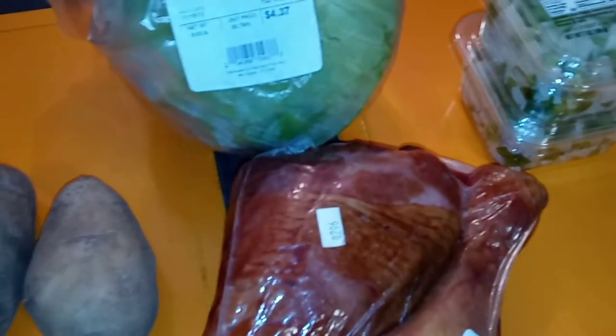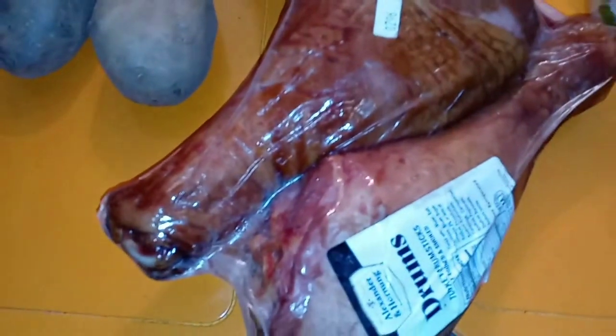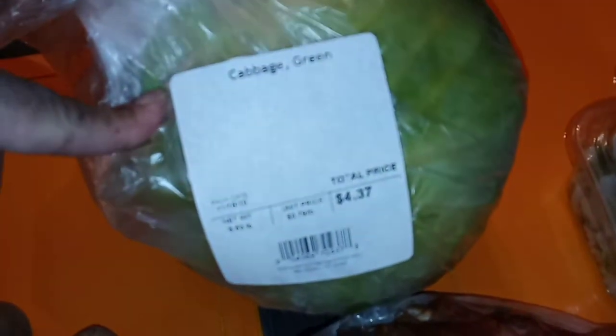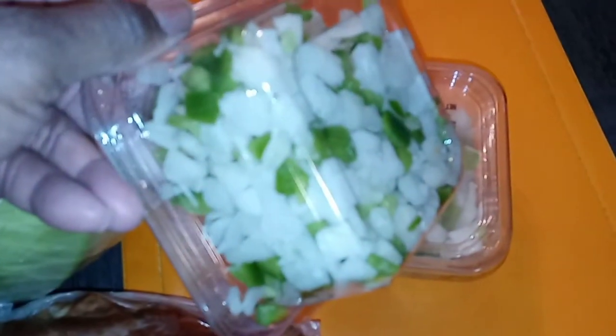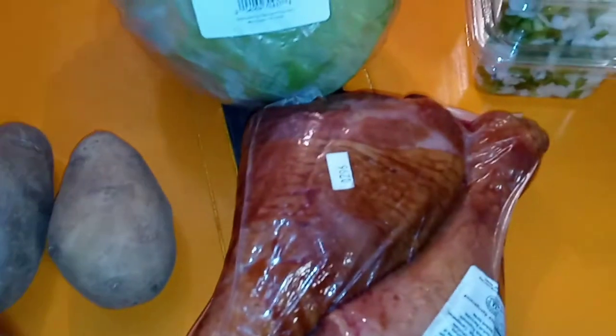Let me skim through the ingredients really quick. We are putting in some smoked turkey meat, a couple of potatoes, a nice fresh cabbage, and some already diced green peppers and onions. Real simple, that's it.